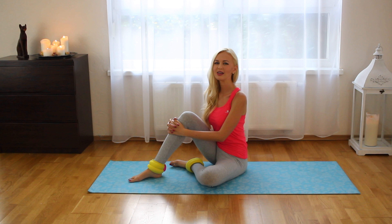Hi, I'm Magda from Best Bell Dance Workout. In this video I have special training for you with weight for ankles. These are one kilo each and you can buy them in any fitness shop.